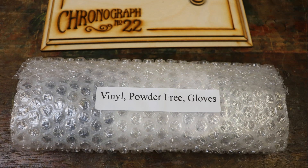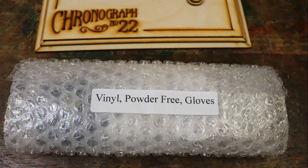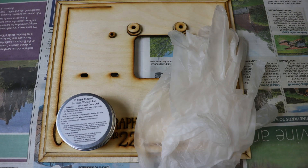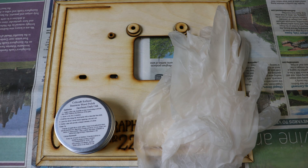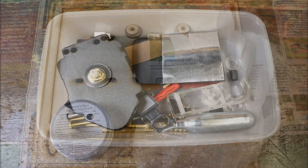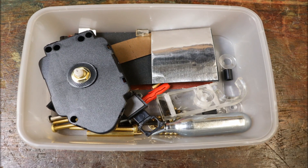To stain and polish the base you will need the package with the glove label on it. You will just need the container of polish, the vinyl gloves, and a sheet of newspaper. Store the other bits from the bag in your container.